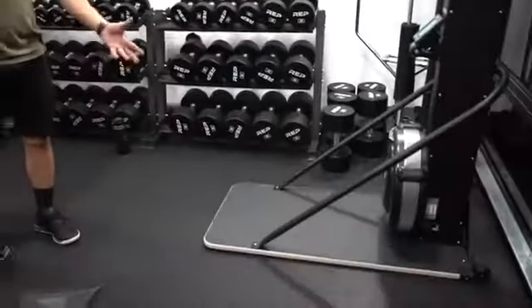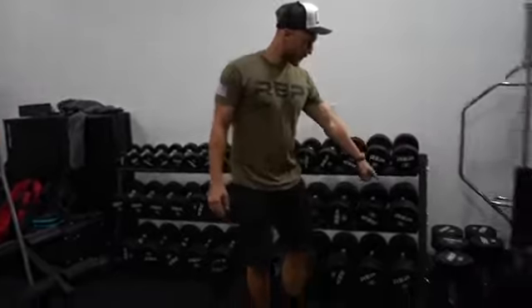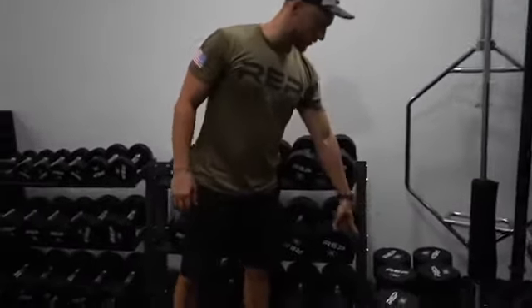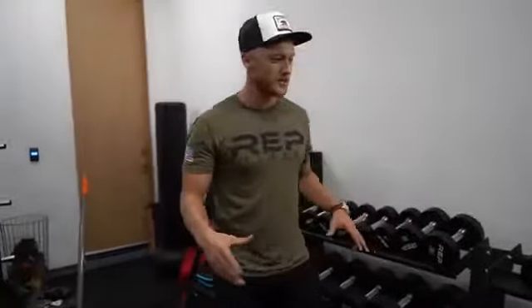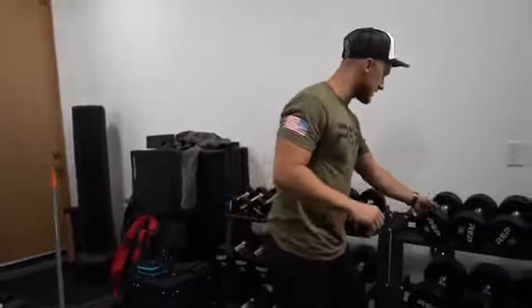I got this hex bar right here — basically you have so many different uses: farmers walks, deadlifts, shrugs, you name it. We had to readjust all the dumbbells because they didn't fit on the rack, so I have my hundreds down here, the 95s right next to them, and then 90, 85 all the way down to five pounds. So excited to be back. The material is amazing — I highly recommend Rep Fitness if you want to build your own garage gym. I have a link in the description below. Even if you don't have the budget for an entire garage gym and just want some dumbbells, these are amazing.